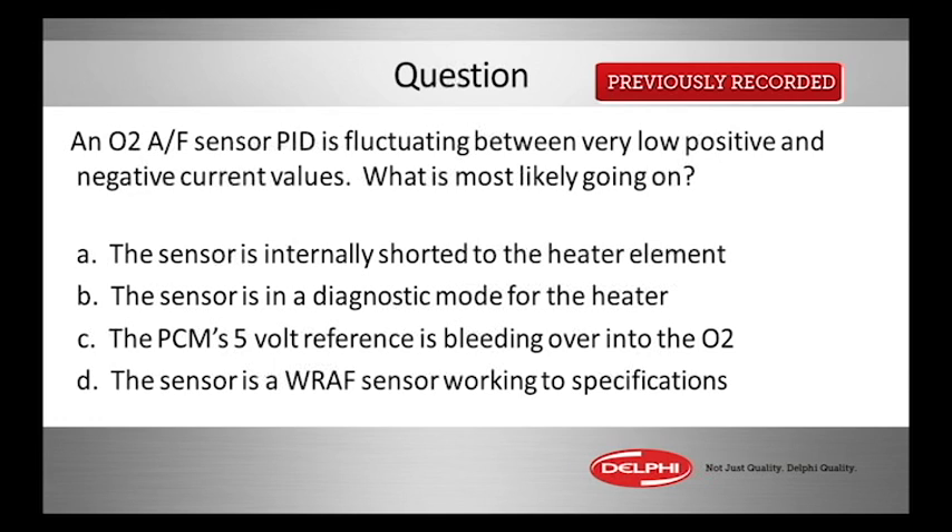Here's another question for you, speaking of those new style of O2 sensors — sometimes called wide range, sometimes called air fuel sensors. Regardless, they're not a switching sensor which is either saying rich or lean; it doesn't really tell you how rich or lean it is. Those have been the O2 sensors since the 1980s and they're still used behind catalytic converters, but most cars have switched to a different type of sensor.